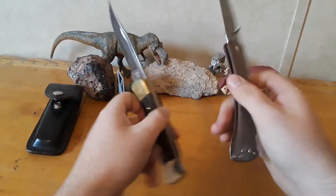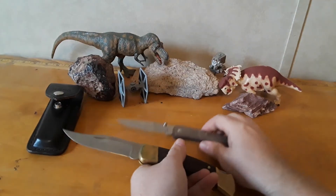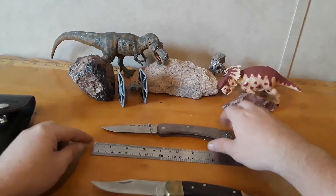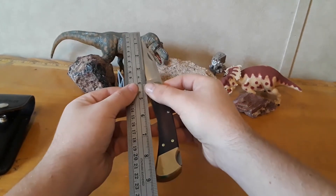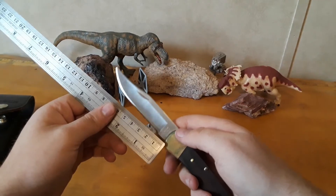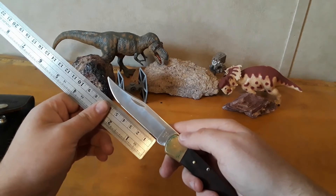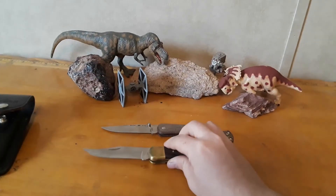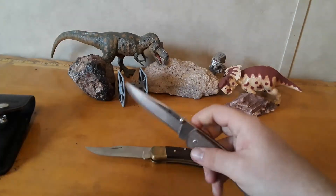These knives are about the same length - definitely full-size knives leaning towards the larger end of the spectrum. Almost nine inches overall. Blade length on the original - measuring all the way back - almost four inches. The tip is missing off the old one a little bit, but measuring the sharpened edge on both, they come out about the same. Very similar in length.